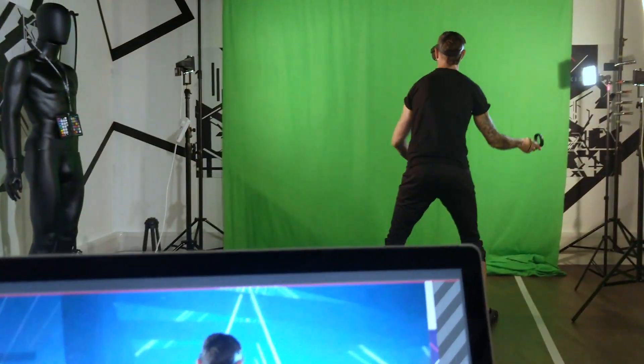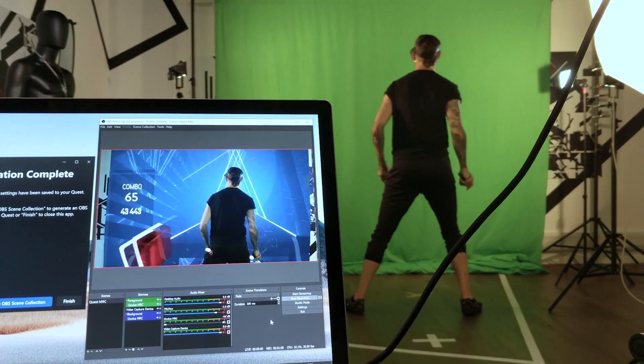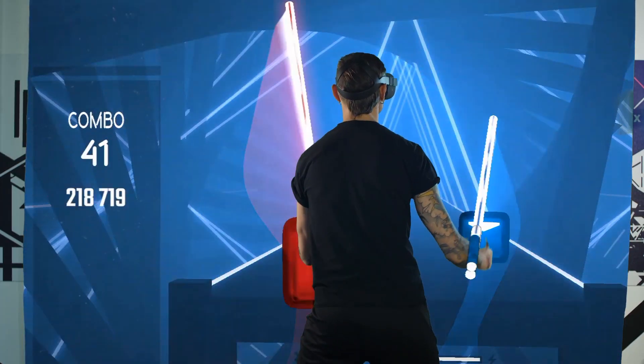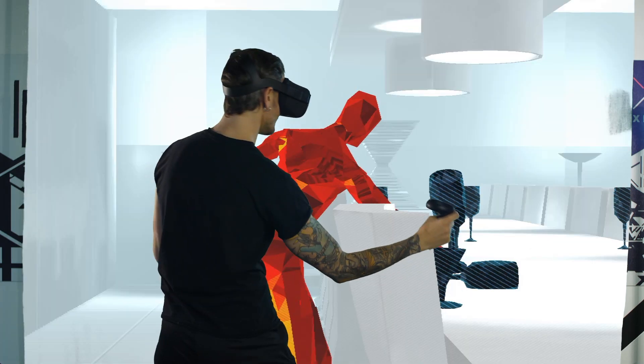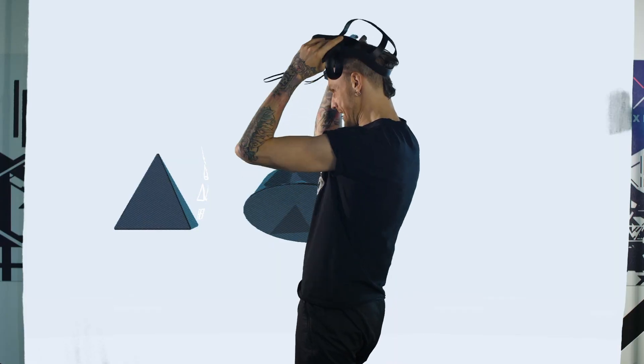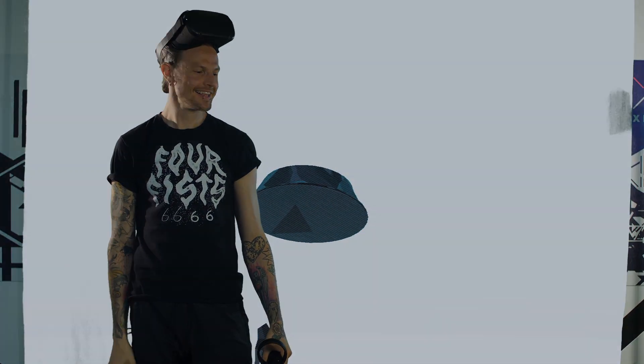It really opens up a lot of possibilities — not just for showing off the games, but thinking about what else we can do showing a person interacting in real time with a virtual world. This is Leslie, he doesn't say much. Hey Leslie.